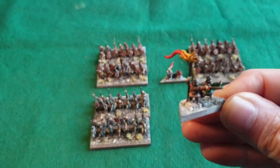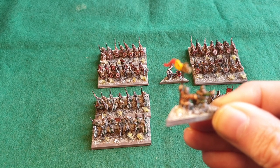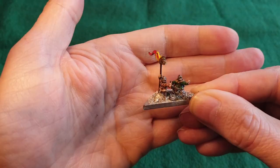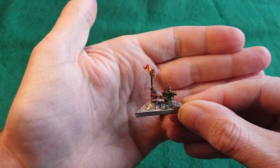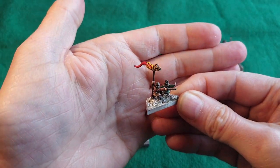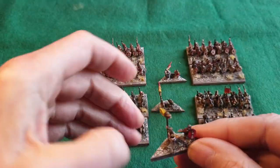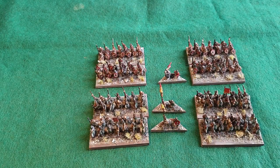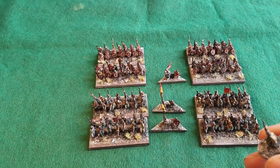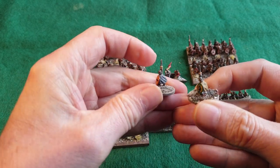Let me bring the light in a bit more. That just reflects off it - that's my painting daylight bulb. I've managed to get two more hero bases painted up as well.